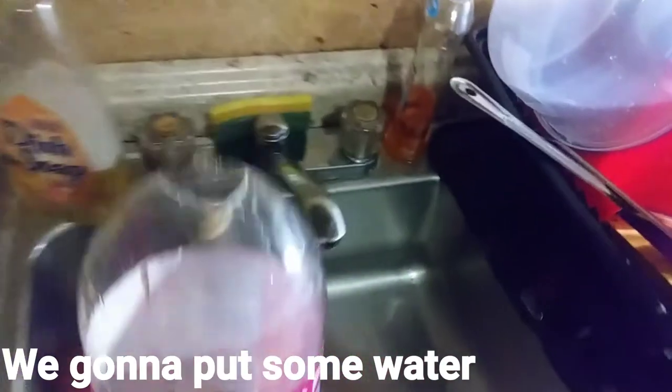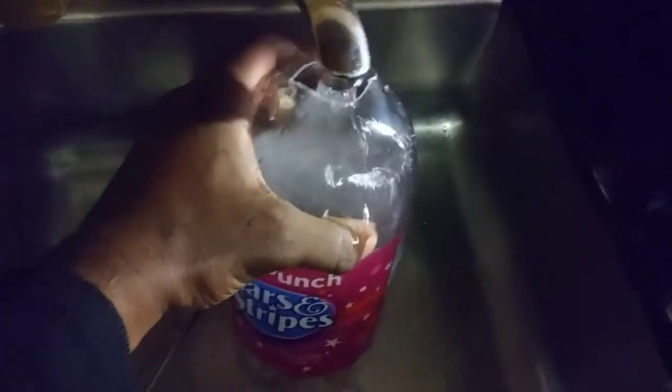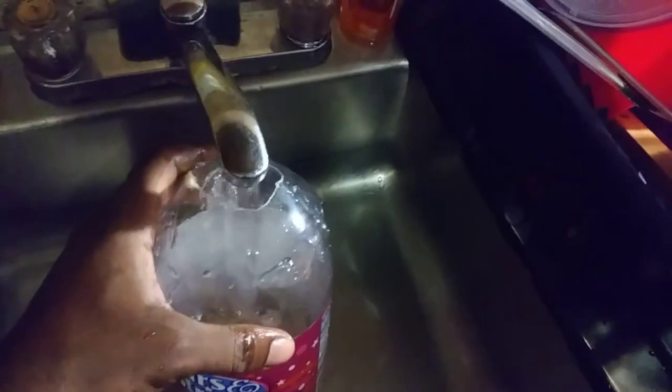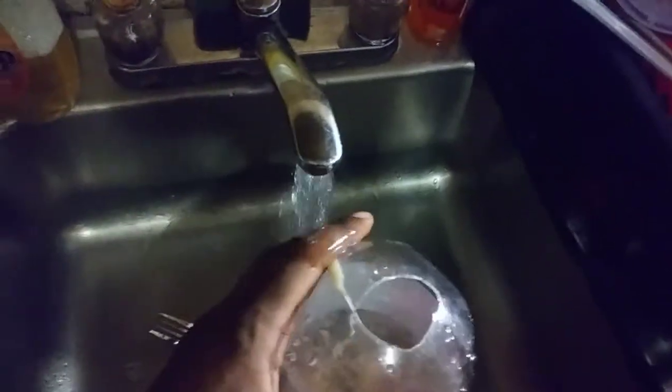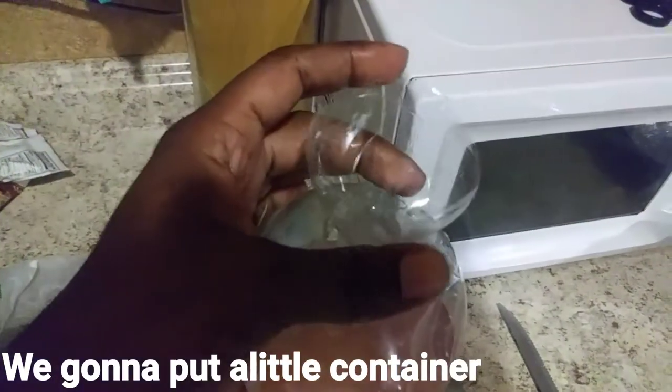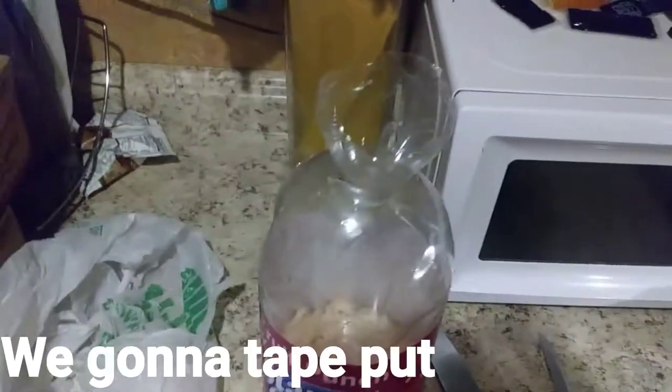So we're gonna put some water. We got water in here — see — and we're going to put a little container, a little plastic container, and we're going to tape it up. That's going to draw the fly to go inside.